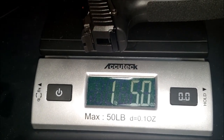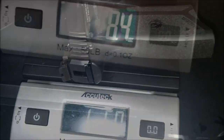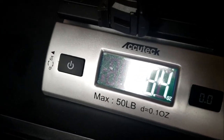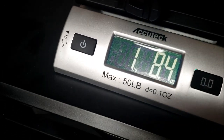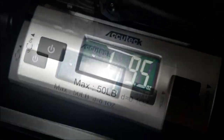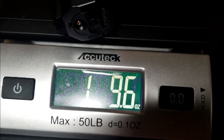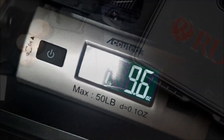On the scale the Ruger 57 comes in at one pound five ounces without a mag and no ammo. With an empty mag it's one pound eight ounces. For comparison, the Canik TP9 9mm comes in at almost two pounds without a mag — so the Ruger 57 is significantly lighter.